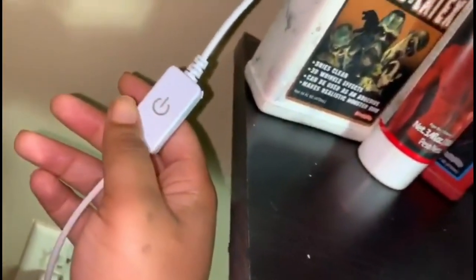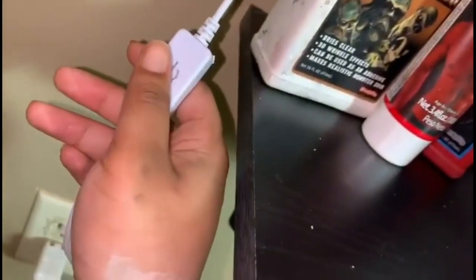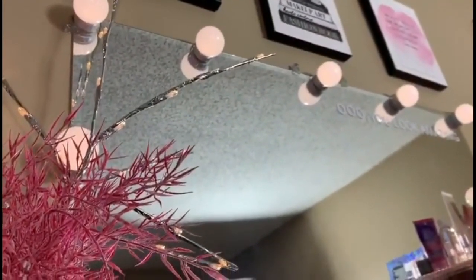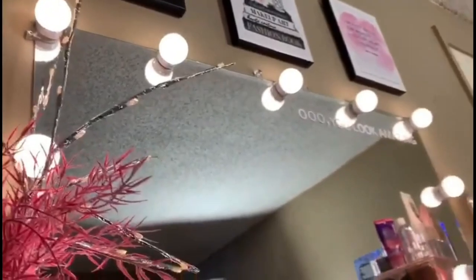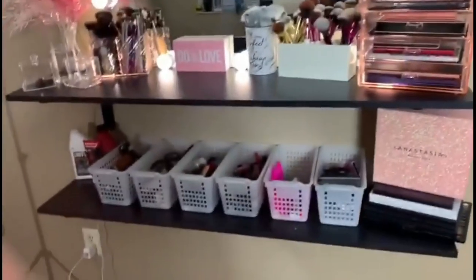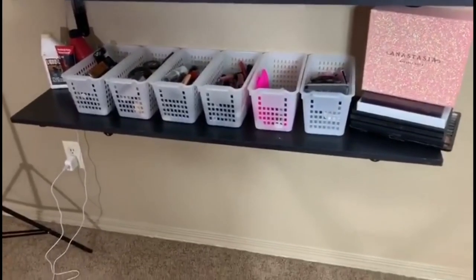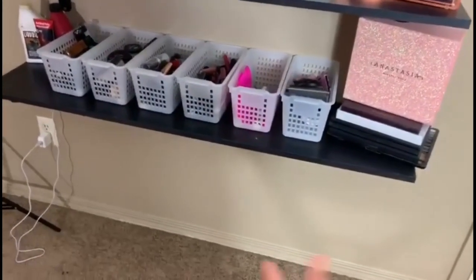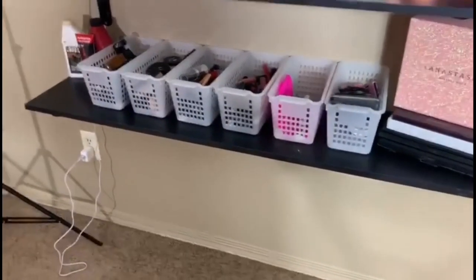The lights are also dimmable. If you long press it, the lights will get brighter and brighter, or if you long press the other direction it'll get lighter and lighter. As you guys can see in the lower portion of my vanity, I still have extra room at the bottom — I can add another shelf down there in the future, or I can put a small bin or crates to store extra makeup.